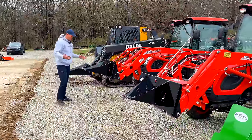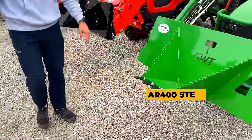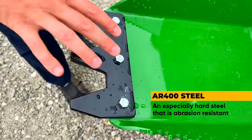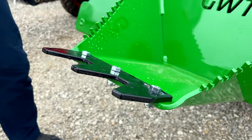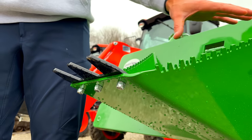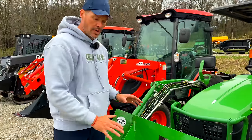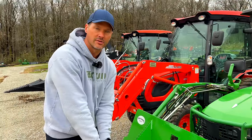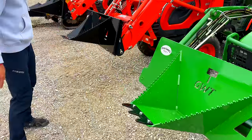Some commonality amongst all these: you're going to see bolt-on teeth. These are AR400 tooth bars with grade 2 bolts. The weak point is the tooth bar and the bolts — if something's going to break, we want it to be the cheap, easy, replaceable stuff, not the more expensive bucket or the way more expensive loader. So these are meant to be replaceable. That goes for the Mini and the HD.